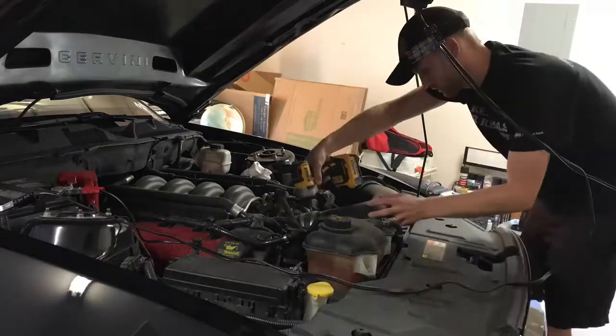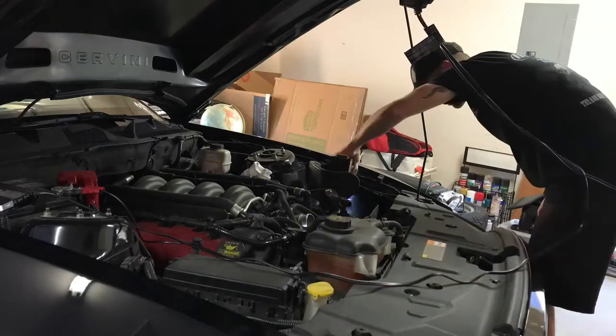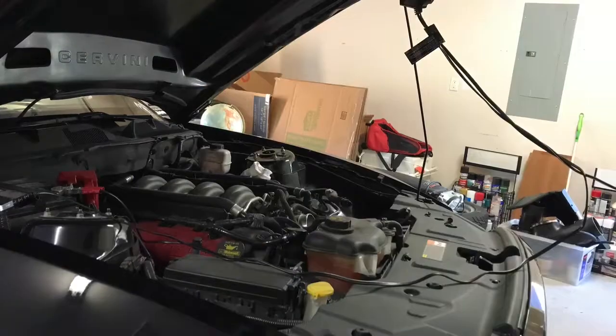Start by taking off your cold air intake. Now if you're wanting me to walk you step by step on how to do that, this installation is not for you. Put up your tools and have somebody else do this.